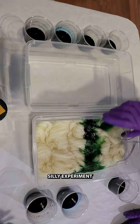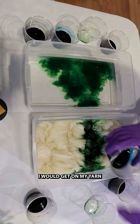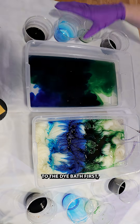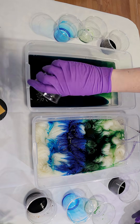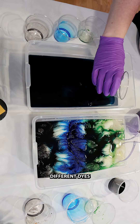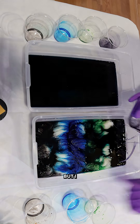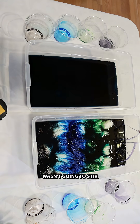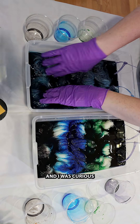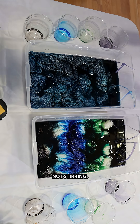I decided to do a silly experiment to see what kind of effects I would get on my yarn if I were to add the dyes to the dye bath first and then add the yarn. Now clearly when you add different dyes into water they're going to blend together, but I wasn't going to stir the dyes before I eventually put the yarn in, and I was curious how much variation of color we might get from not stirring.